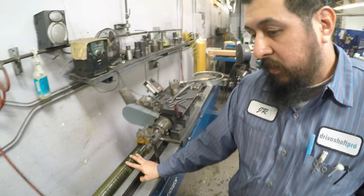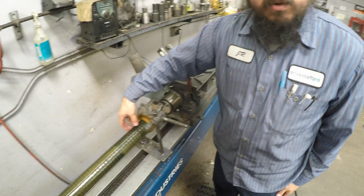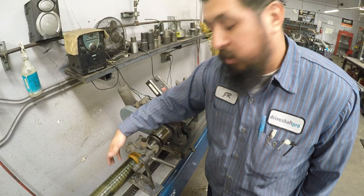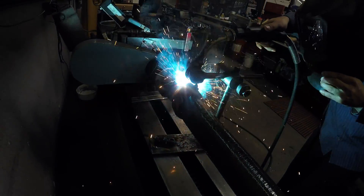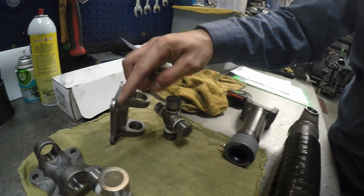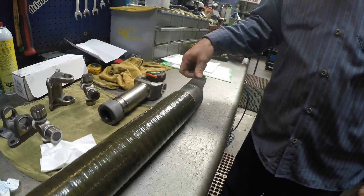We don't want the carbon fiber getting hot because they use some kind of special glue on it. We don't want it to heat up and get the tubing that's in there loose. So we're going to press these U-joints onto the flanges, put the snap rings on, and then put them on the drive shaft, and then we're going to start the balance process.